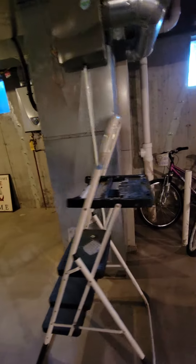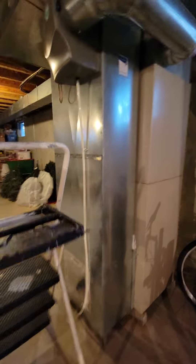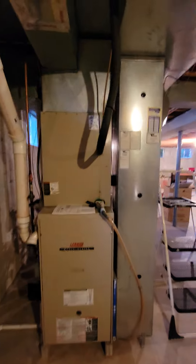Alright guys, so maybe looking at a full system, maybe humidifier as well, but at the very least it looks like we do need a new AC coil, in which case we can replace that line set coming out to the condensing unit, which is right there, and of course the coil that sits on top — it's a C-width.